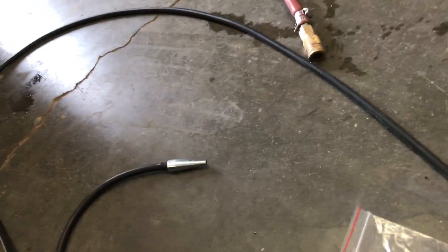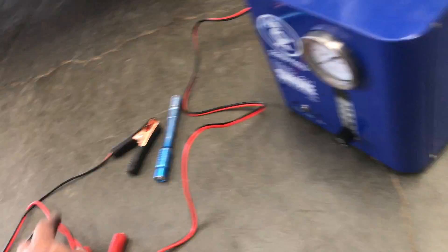You got this little line right here that's gonna blow the smoke. You're gonna need an airline. It's gonna hook right up to the battery, and make sure you have a flashlight.